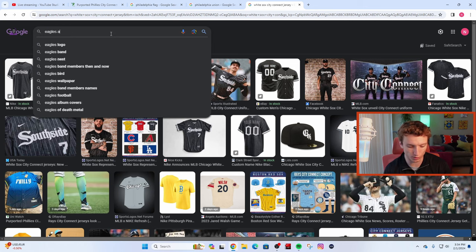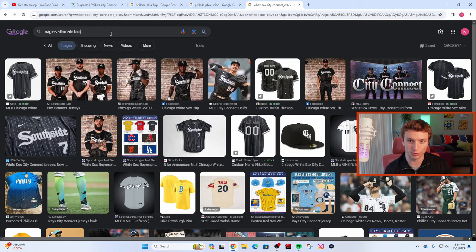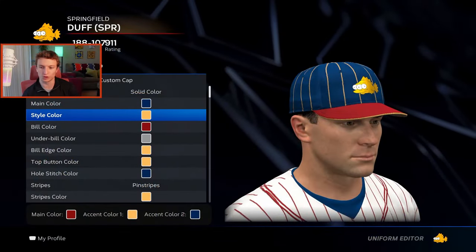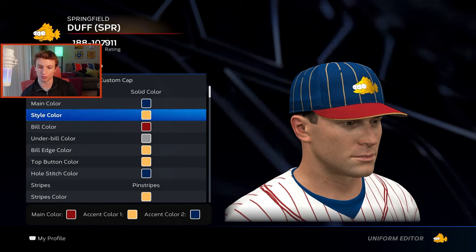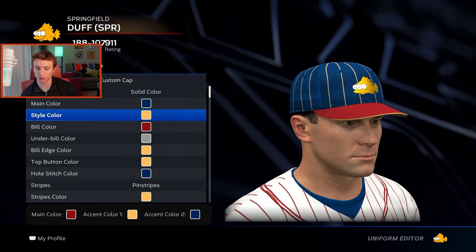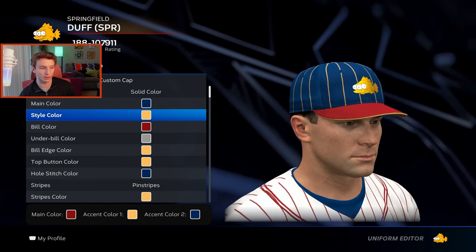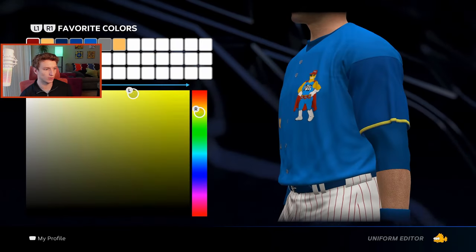All we have right now is the jersey and that's still not confirmed. We don't know anything about the pants — the pants could actually make or break these uniforms. Looking at the Seattle Mariners uniforms, those grew on me and I like the jersey a lot. I'm wondering if Philly will do the same. There's a good chance the pants could be blue like the jersey, which I'd hate, but let's just assume they're white traditional baseball home team pants.